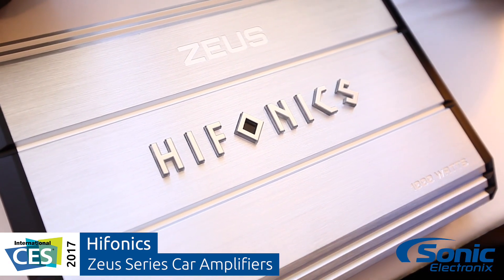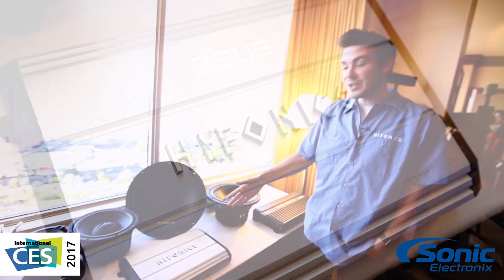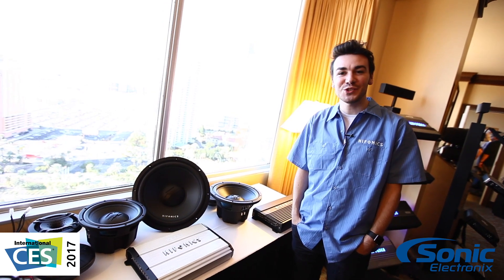Okay guys, so that's Zeus and I'm Sean here at CES 2017. Make sure to check out all of our amplifiers at hyphonics.com and we'll see you guys out on the streets.